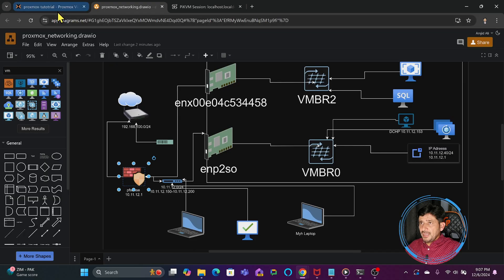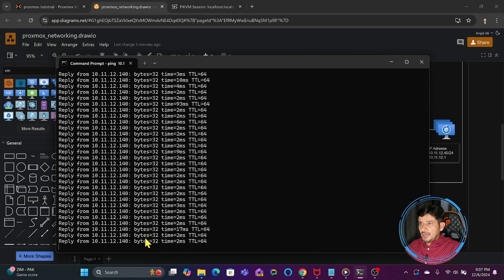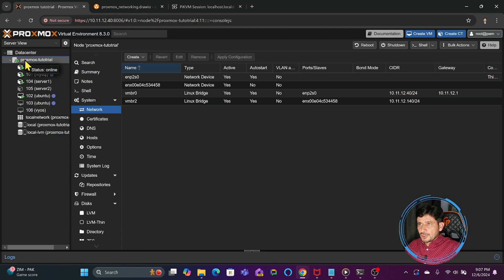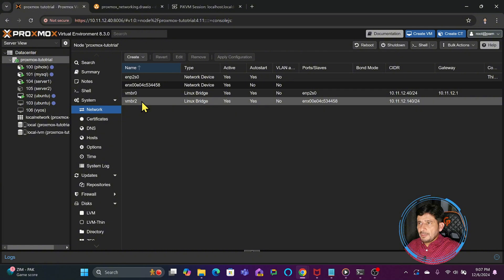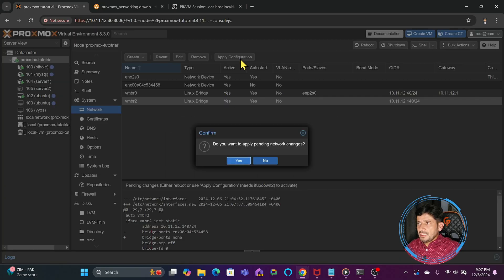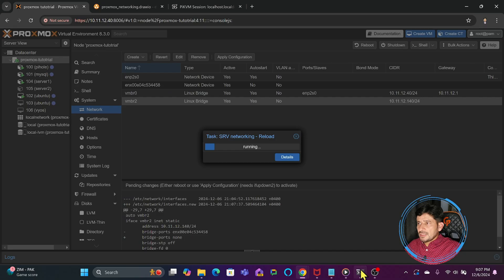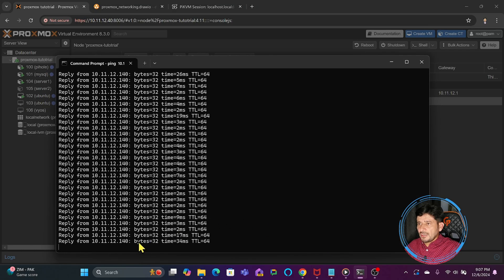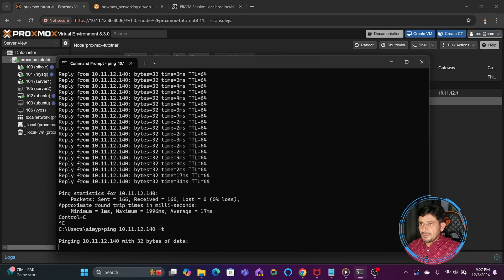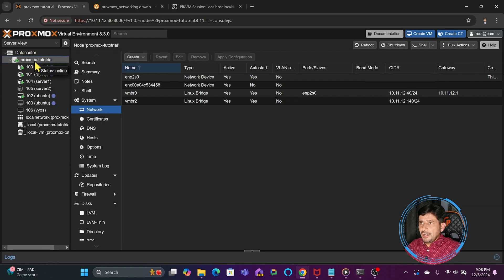Now, if I go to the Proxmox node and click on vmbr2 and remove the link between the virtual bridge and the physical port, then apply the changes — you will see the response will stop. Let me ping again — you will see no response. So I will go back again.